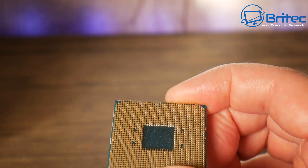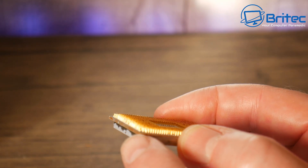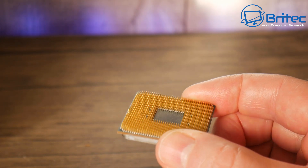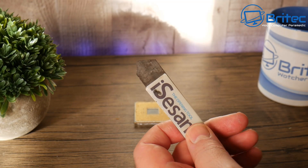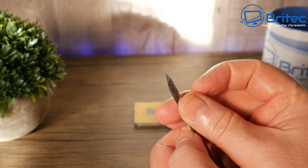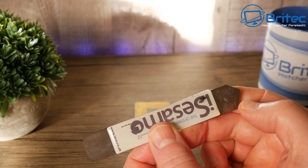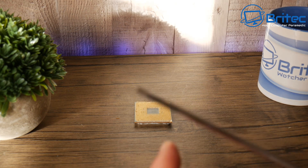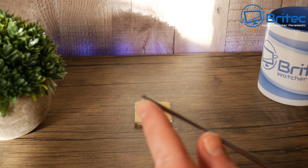I need to straighten these pins to get them to fit into the socket, and there are quite a few ways to go about this. There's no exact science when it comes to straightening pins. You can sometimes straighten them very easily, and sometimes they will suddenly just snap, so you've got to be very careful. I've got a straight edge here — you can use a razor blade if you wish, but this one is blunt so you won't cut yourself. You can also use small watchmaker screwdrivers.